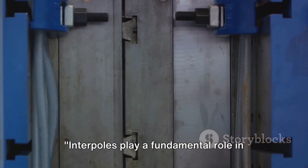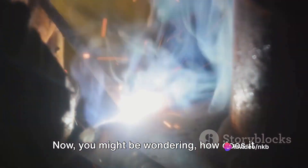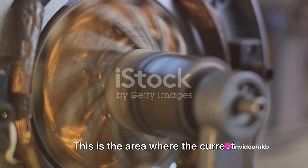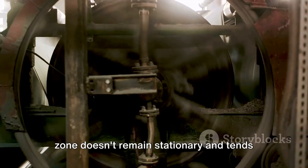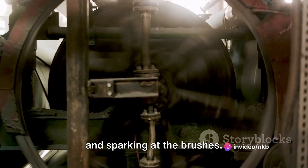Interpoles play a fundamental role in the seamless operation of a DC machine. Essentially, its job is to reduce sparking at the brushes of the DC machine. It achieves this by neutralizing the armature reaction in the commutation zone — the area where the current flowing through the armature coils reverses its direction. Because of the armature reaction, this zone tends to shift, resulting in poor commutation and sparking at the brushes.